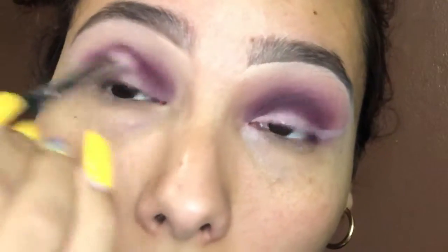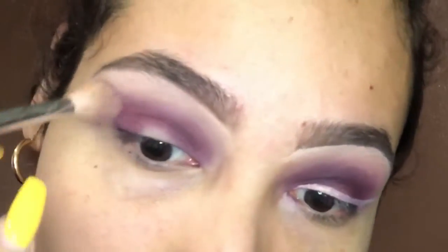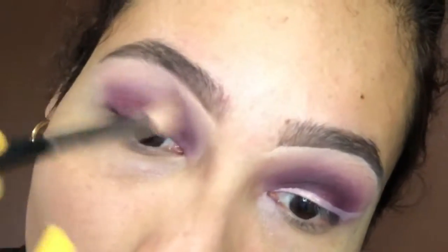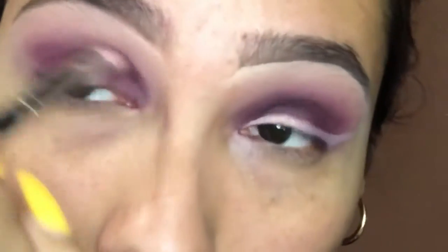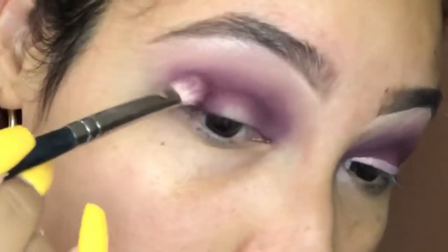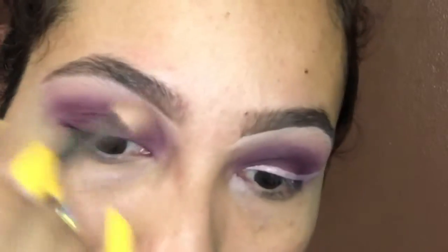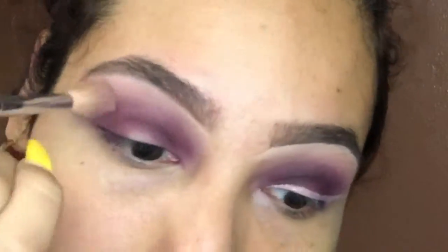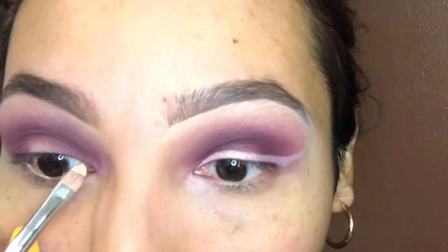Whenever you're blending, some colors always fade out, so I always like to pack on the color once again and do the same method back and forth so that way I can get that pigment color that I want. Don't forget to blend and blend and blend. I'm using my Shark Tape Concealer and also my Morphe M124 brush — I'm gonna be using this to cut my wing liner.